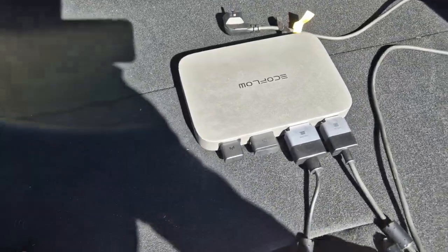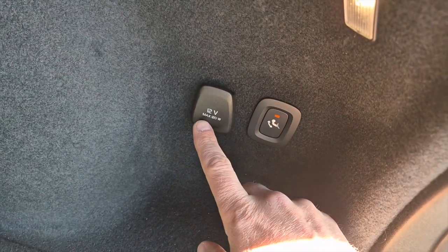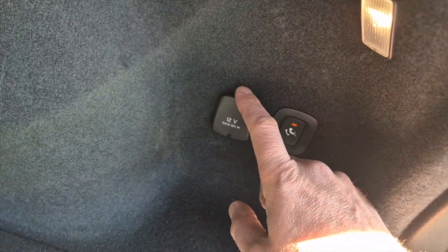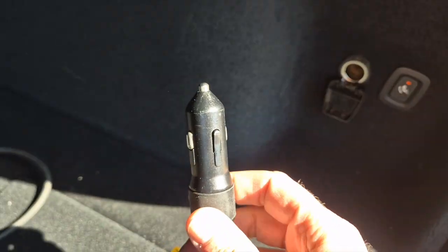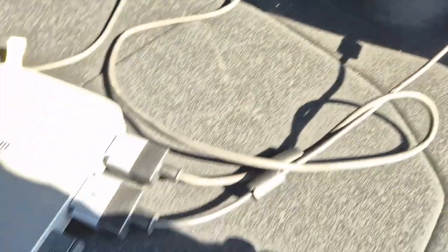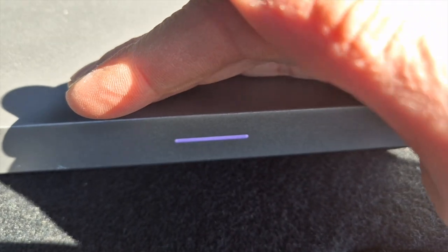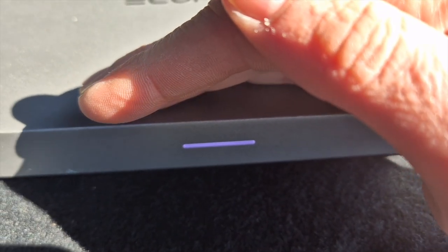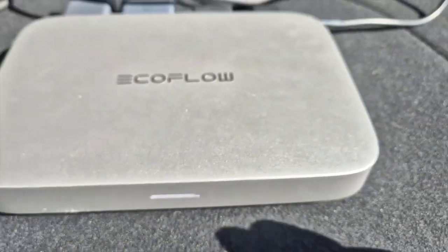So let's plug this in and show you how easy it is. Most cars have these 12-volt plugs, maximum 120 watts, which is perfect for what we're doing here. Just open it, take the 12-volt cable, plug it in. The PowerStream comes online — it needs the power from the 12-volt. It's now powered.